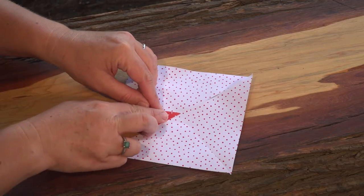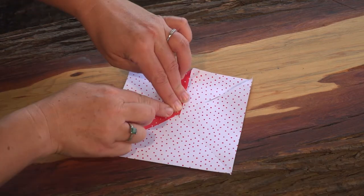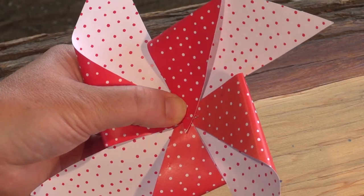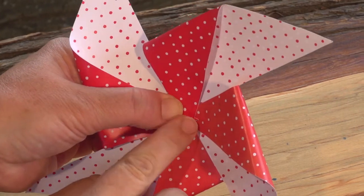Now fold each corner from the left to the centre — one, two, three, four! Guide your pin through the centre to hold all the corners securely in place.